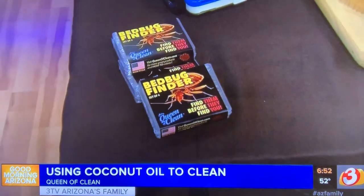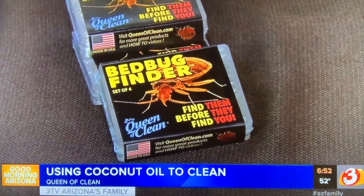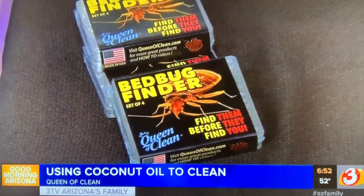Last but not least, the bed bug finders are on sale at half price for Cyber Monday at QueenOfClean.com — find them before they find you! Thank you so much for talking dirty with the Queen of Clean. Check me out on Facebook and Instagram at Real Queen of Clean, and on YouTube on the Queen of Clean channel. See you next time!